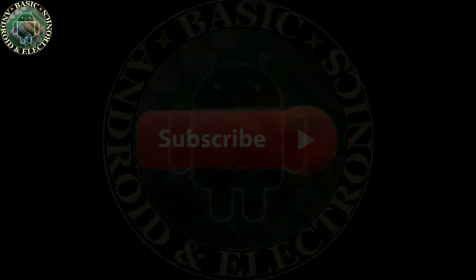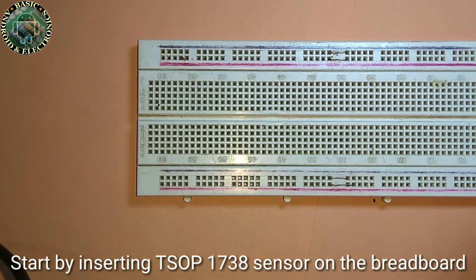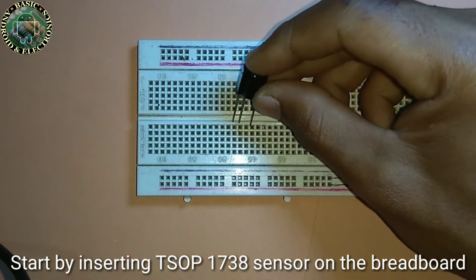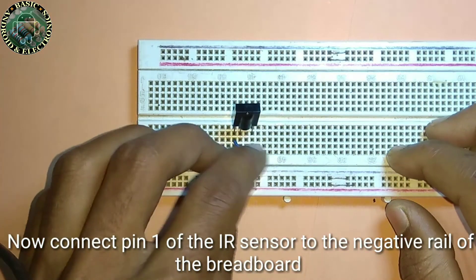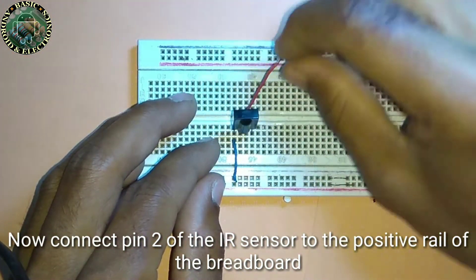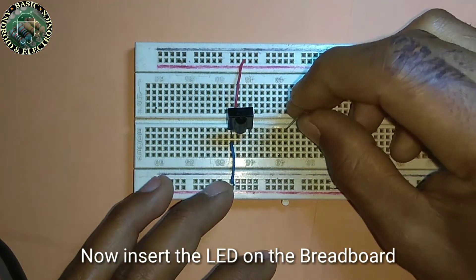Now let's see how to make a remote tester. Start by inserting the TSOP 1738 IR sensor on the breadboard. Now connect pin 1 of the IR sensor to the negative rail of the breadboard. Now connect pin 2 of the sensor to the positive rail of the breadboard. Now insert the LED on the breadboard.